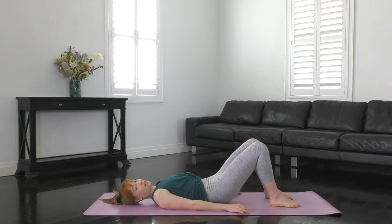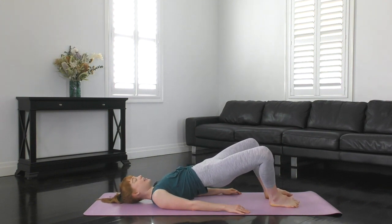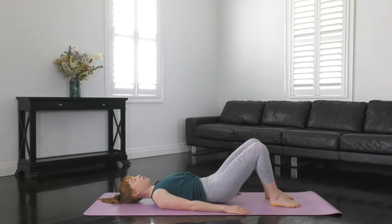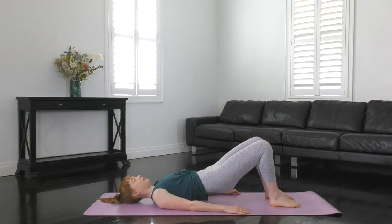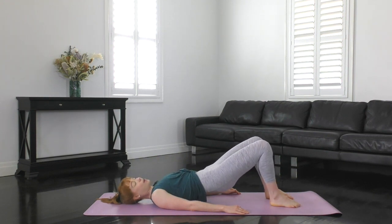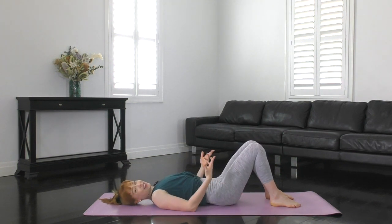Keep using that breath. Exhale, rolling up, pausing at the top. Exhale to open, inhale to close. Exhale to open, inhale to close. One more. And close. Then roll back down. Make this one your last one — really tuck that pubic bone to the belly button. Roll up. Hold. Squeeze the glutes. Open the knees. Inhale to close. Squeeze the glutes harder as you open. And close. Open. Close. And rolling and rippling down one vertebrae at a time. Perfect, well done guys.